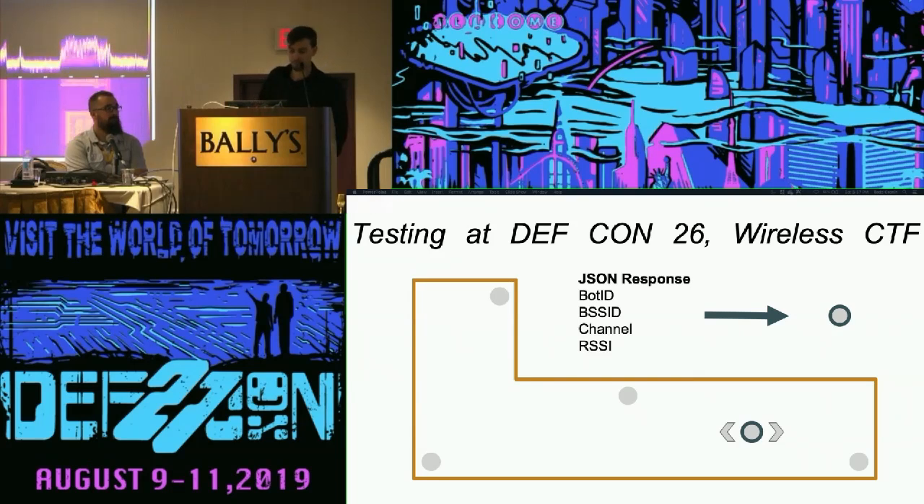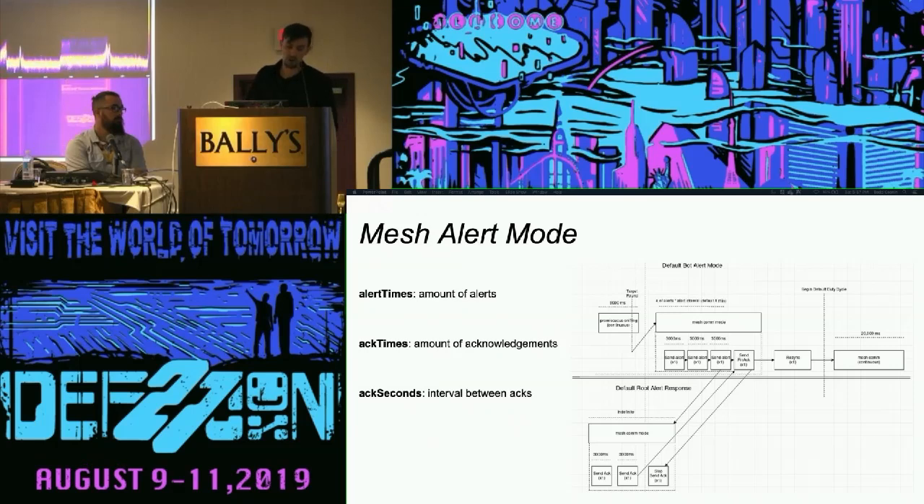You could consolidate all your root nodes and create a distributed C2 strategy if you wanted to — it wouldn't be a huge push. In alert mode, the bot stops everything it's doing and just starts screaming at the rest of the network indicating it found the target. It does that for a certain amount of time before receiving an acknowledgement from the root, and then it sends back a finished acknowledgement to tell the root to get back to its job of listening to as much traffic as possible. Then it re-synchronizes with the same NTP offsets and goes back to its default communication mode with the mesh.